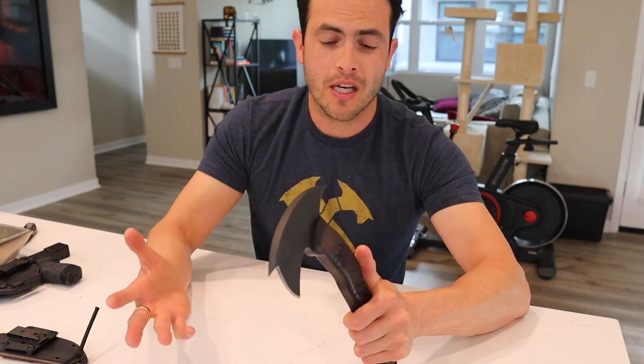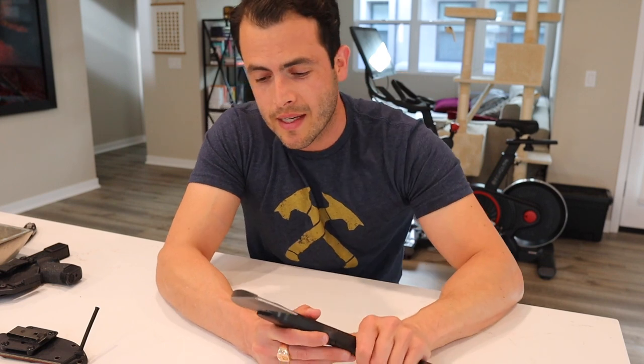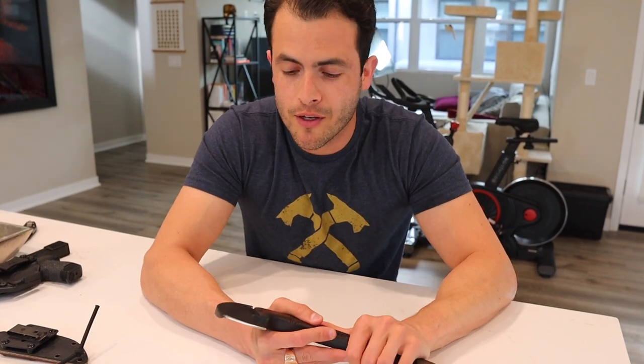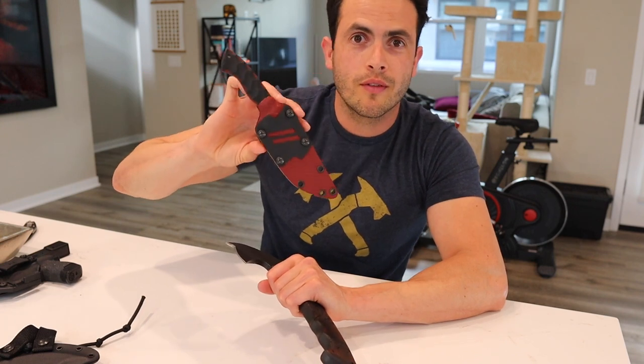All right guys, that is pretty much it for this — short and sweet. I hope you guys liked the video. Let me know in the comments what you liked and what you didn't like, and hopefully you guys can take the time to subscribe — it helps out the channel more than you know. Stay tuned for a potentially further review of this. Take care guys.